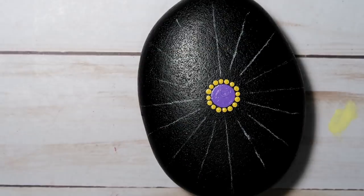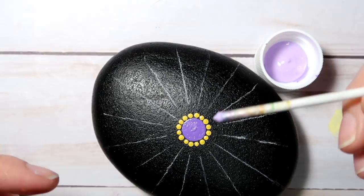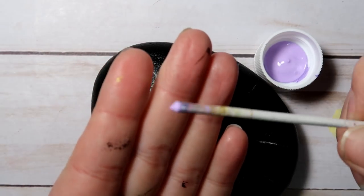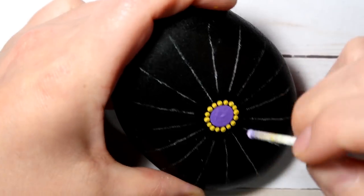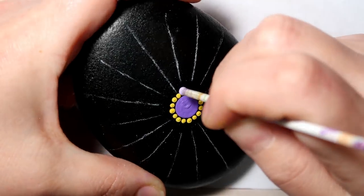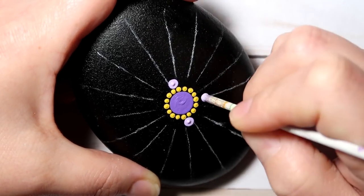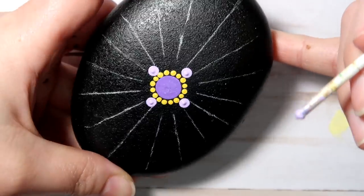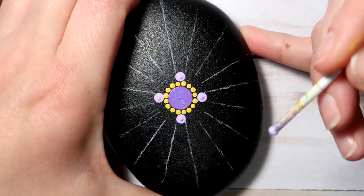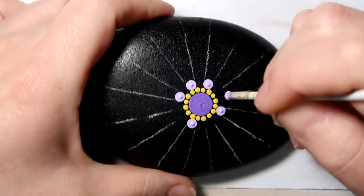Alright, the next paint is called Wisteria and it's a really light purple paint. I'm going to go ahead with my white tool from my dotting tool set. You just want to make sure that you get the end of the tool nice and completely coated. We're just going to be doing pretty much the same thing — go right in between two dots right on the outer edge and just again follow your guidelines.